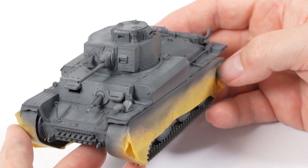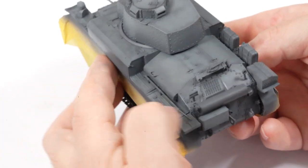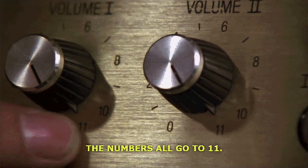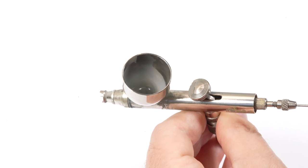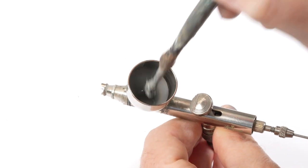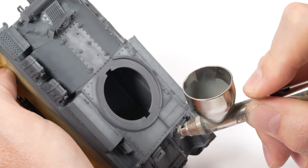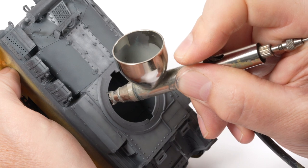With the first layer of shading done you get an idea of the interesting tones and textures that can be added pretty simply just by lightening the mix. The mix was further lightened using light sea grey, with a couple of drops of Tamiya thinner added. This paint layer should be quite thin and translucent so we won't lose the layers underneath.